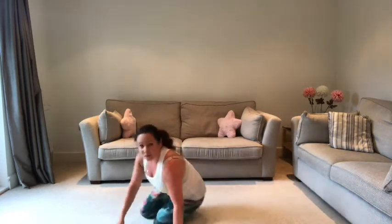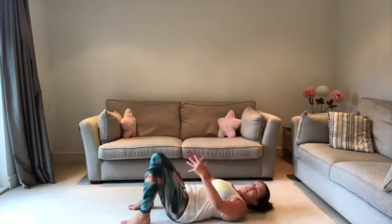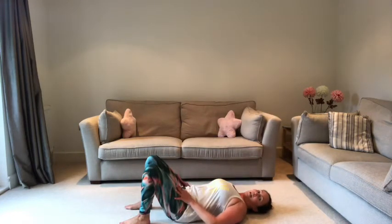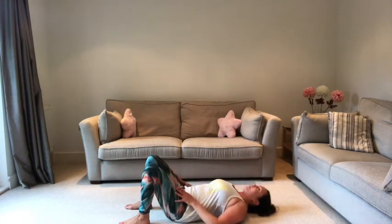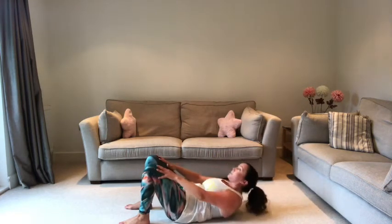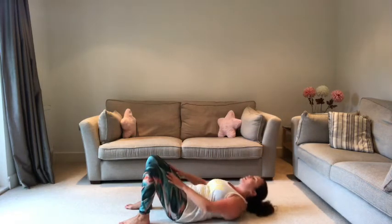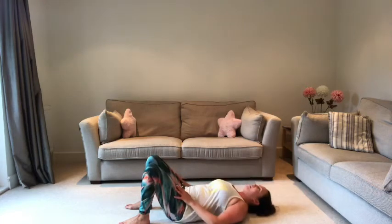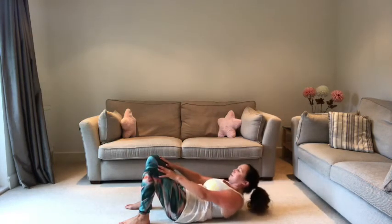Last one — into our curls. Lying down, abs pulled in, belly button pulled in, hands on your hips sliding up your thighs and back down. Looking up at the ceiling and following that gaze as you go. Five more. Last one.